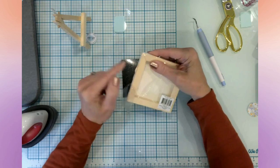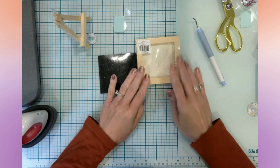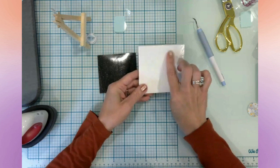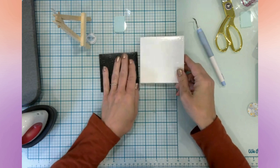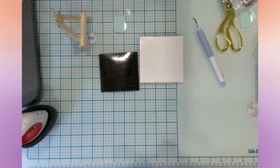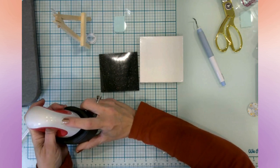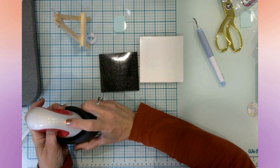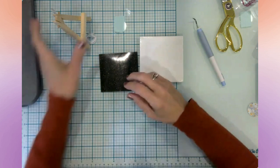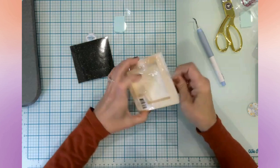I probably need to heat up my hot glue. I'm also going to heat up my EasyPress Mini and put it on medium. I bought this canvas a while back and was kind of wondering what I should do with it, and then I found this SVG.